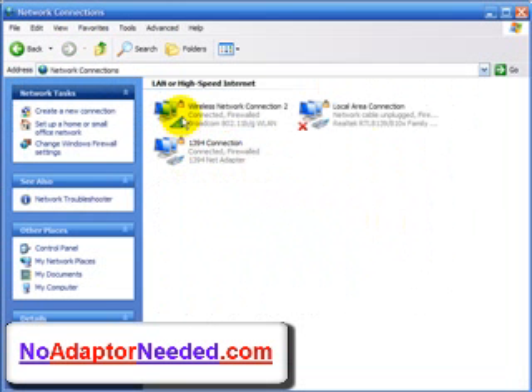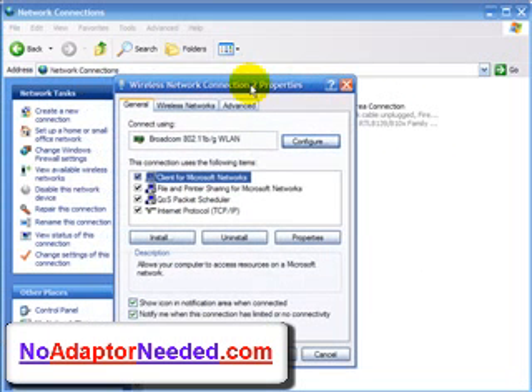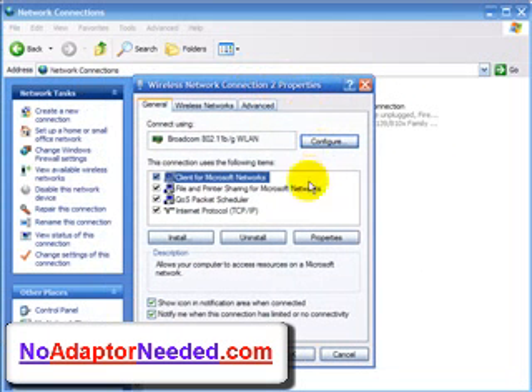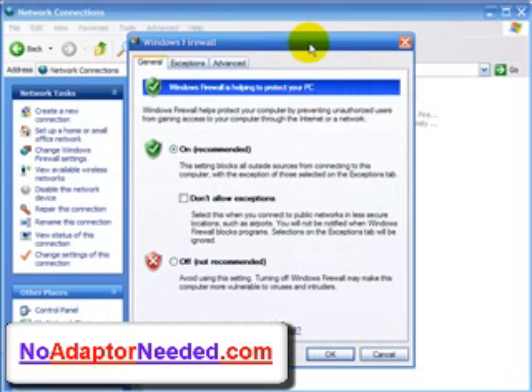As you can see here, because the instructions are in video, they are super simple to follow. After watching the video and peeking over my shoulder, it will be about impossible to screw this up. That's why I give you my online in 30 minutes or double your money back guarantee.